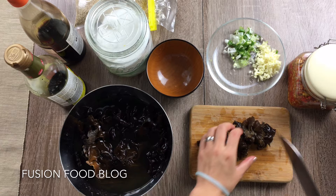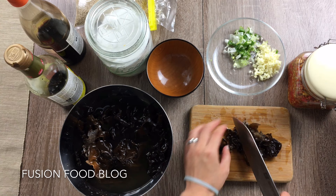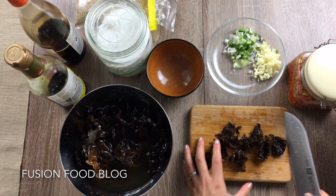Here I have about 20g of dry black fungus. Once it's hydrated, it gets pretty big and becomes a lot. Depending on what kind of black fungus you have, it could have different sizes and different weights, so you just have to try it out.